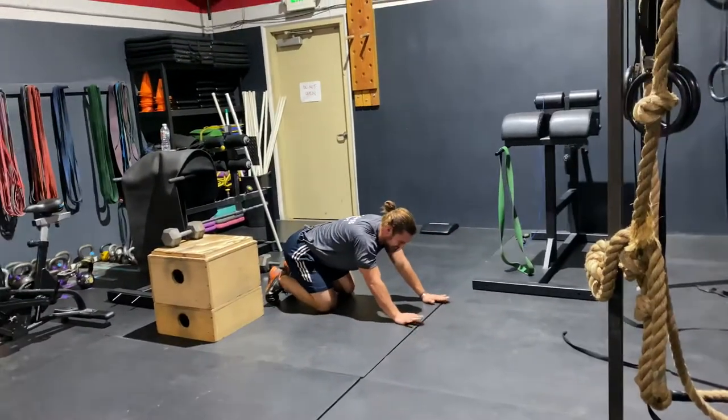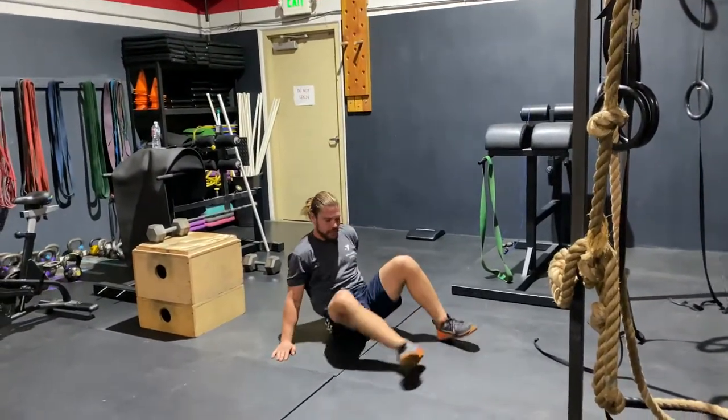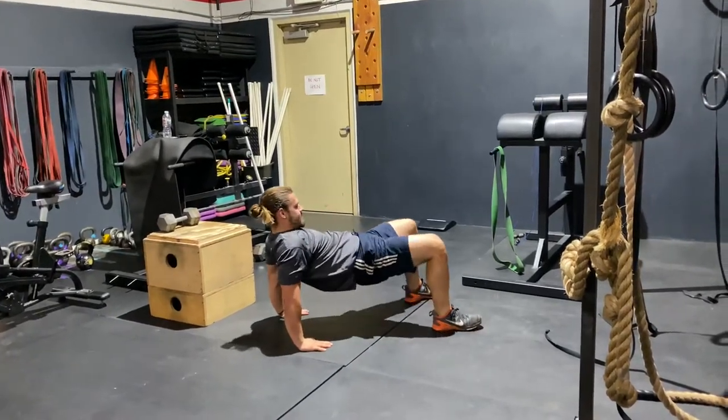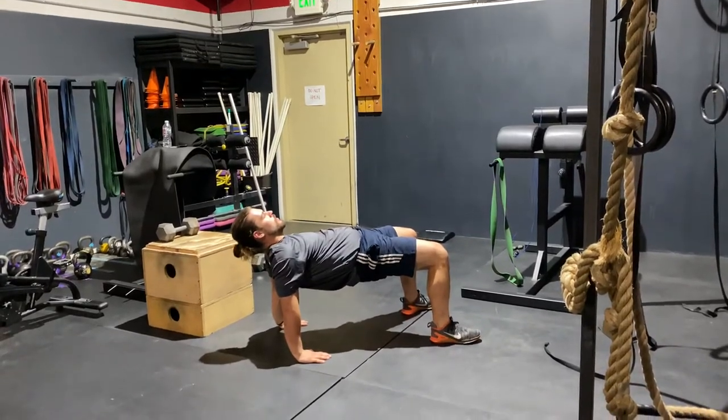Then we're going to do a 30-second crab bridge. So flipping over — the closer together your hands are, the more challenging this is going to be. Bridging your hips up, keeping your head nice and relaxed, your neck relaxed, and you're going to hold this for 30 seconds.